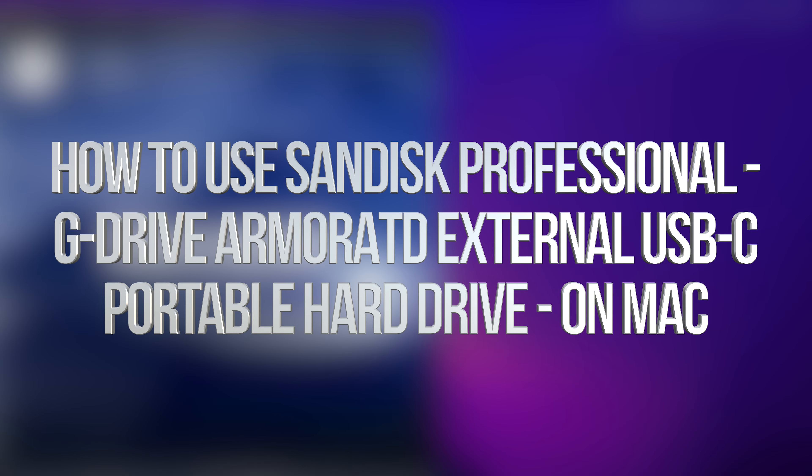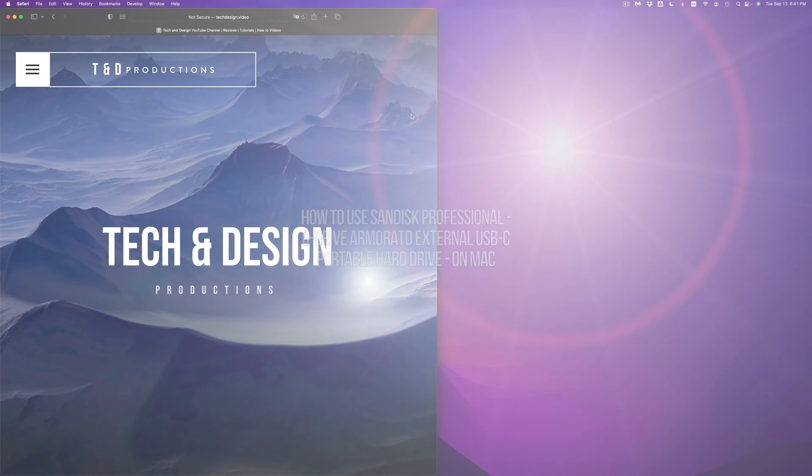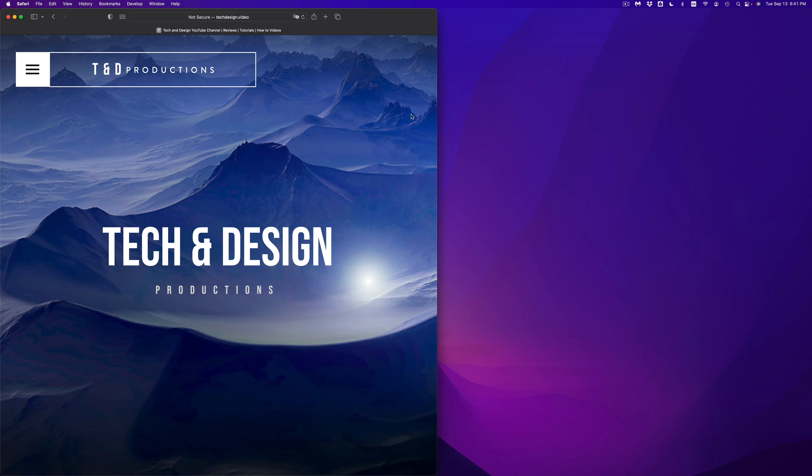Hey guys, on today's video we're going to be installing your external SSD or external hard drive to your Mac. It doesn't matter which brand of SSD or external hard drive you have. The way we're going to install this is using a built-in utility, and we're going to avoid all software that comes pre-installed with your SSD or external hard drive to avoid problems. Your external hard drive or SSD is just one big USB drive, and I'll show you different ways to back up your stuff from your Mac.